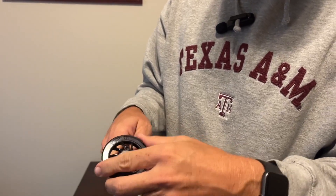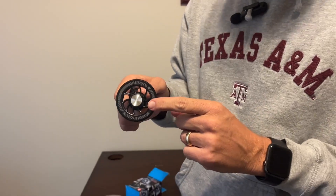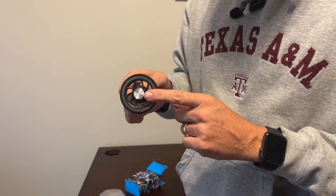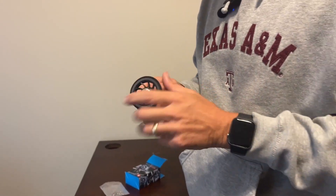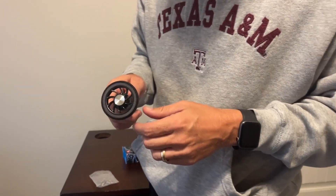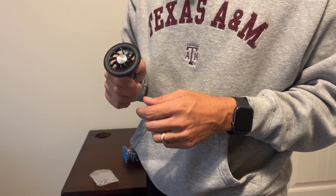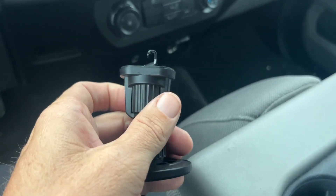This fits for iPhones 12 through 15, and there's an adapter kit that I'll show you in a second that you can use for Android phones or different model phones. I'm going to go hook this up now and show you what it looks like in the truck.